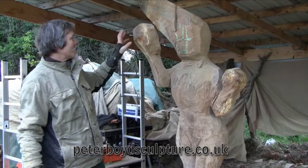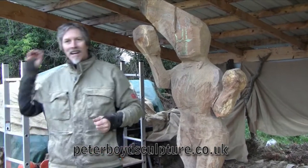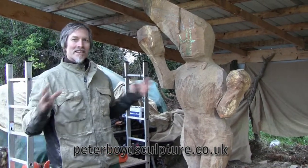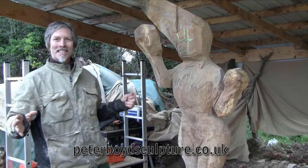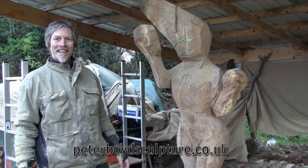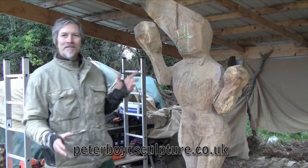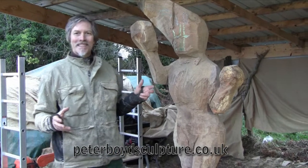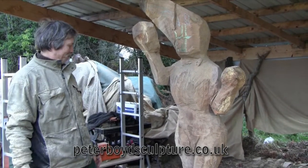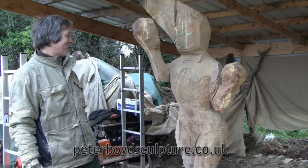The idea now is that she's throwing something with this hand, like a spear or something — either she's hunting for food or she's protecting her territory against invasion. And I quite like that idea of it becoming a bit more of an active, dynamic pose. And I know that the model's really keen on that as well, she's quite excited about that.